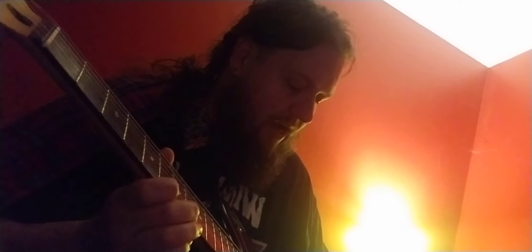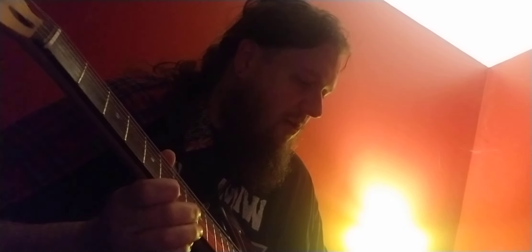Again, this is the Tone City Fux Fuzz through my sort of stock 2007 Jagmaster. And right now I've got one of them there Orange Crush 20RT — just a little practice amp for now. I've got to put it in the big rig with the Rocker Verb and all the amps I have downstairs, but for now just running clean into that.